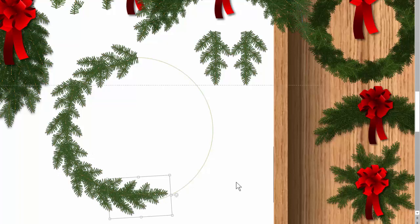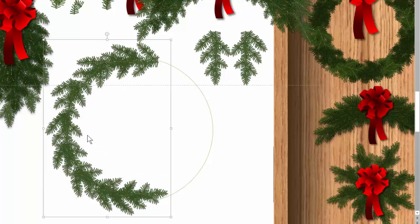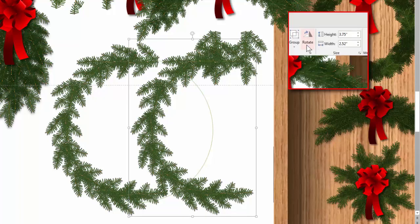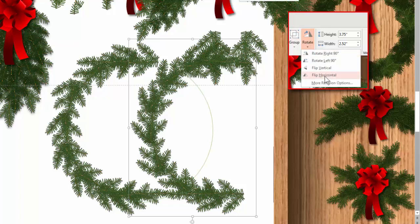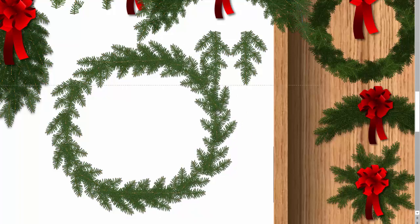The really important part is to make sure you overlap more than half of the circle, so I want to make sure I go just over half. Now I'll group it, making sure I've got all the pieces. Then I'll copy this and flip it — both vertically and horizontally — to get the complete reverse. That way when you put the two halves together it looks a little more natural, and you get a nice little round wreath.